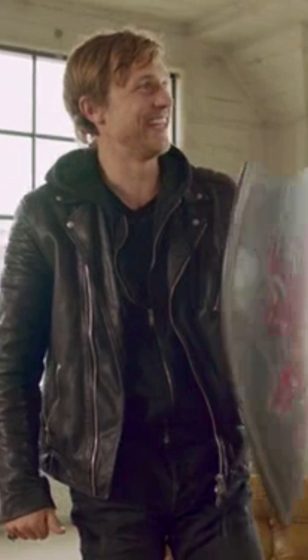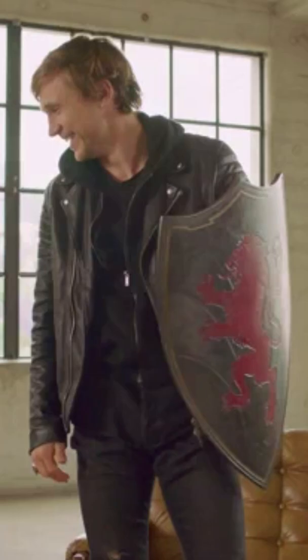Feels a lot lighter. Probably a little smaller too, isn't it? It's shrunk. I've put on a couple of muscles in here.